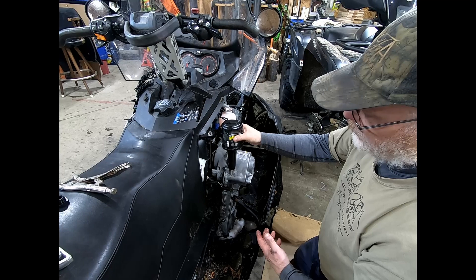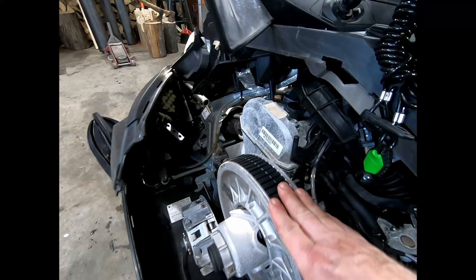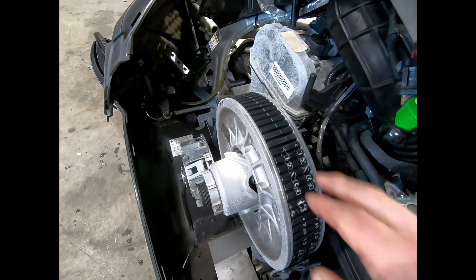Another thing you want to check when you're servicing your machine is to make sure your belt is adjusted right. My belt is perfect — it's got to be flush with the clutch up here. If it's sunk down a little bit you have to adjust it. I'm lucky I don't have to do it today.